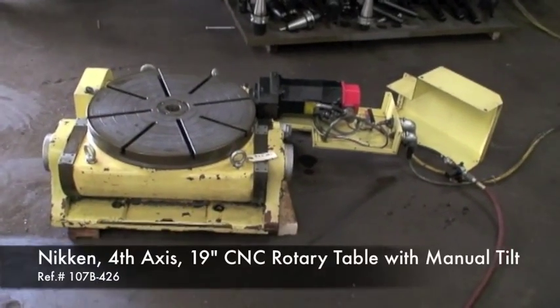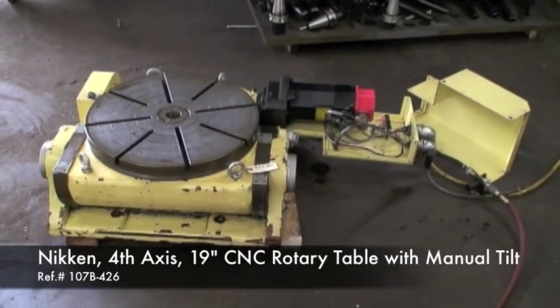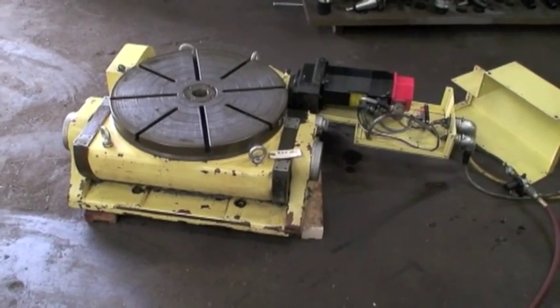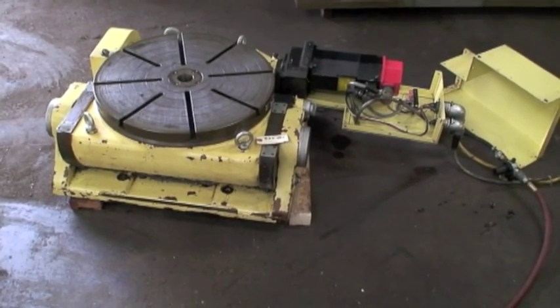Today we're going to do a little video demonstration of our Nikin 4th axis CNC rotary table. This rotary table can be manually tilted from 0 degrees in a horizontal position up to 90 degrees vertical position.